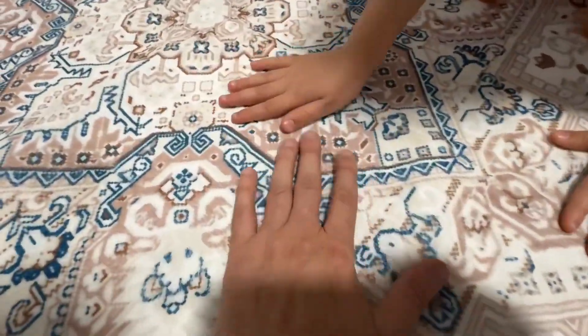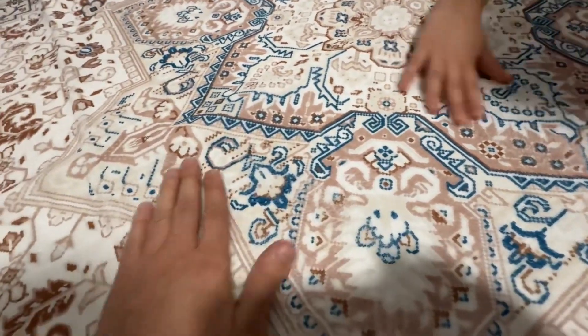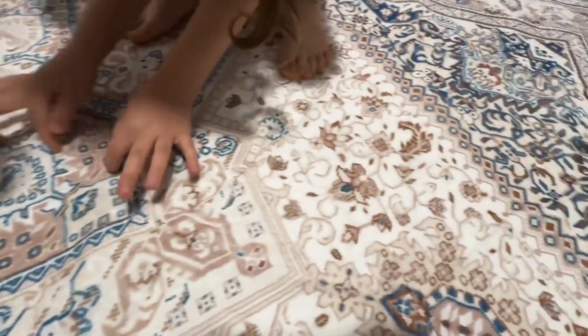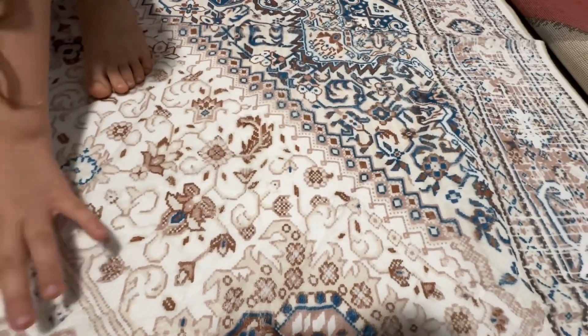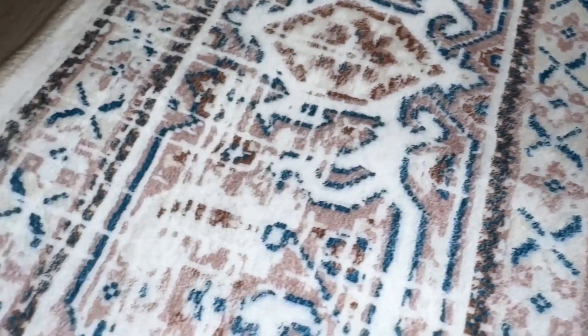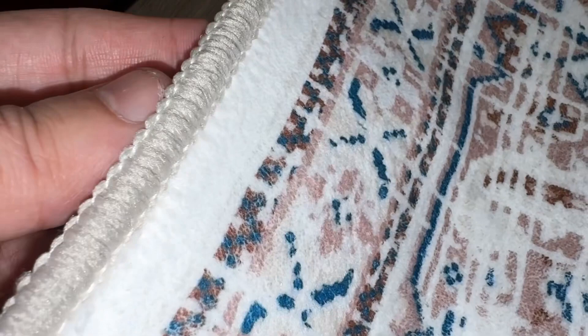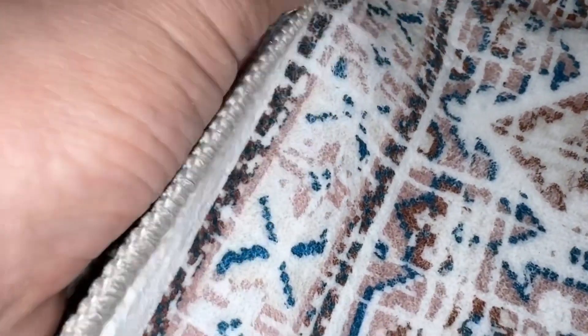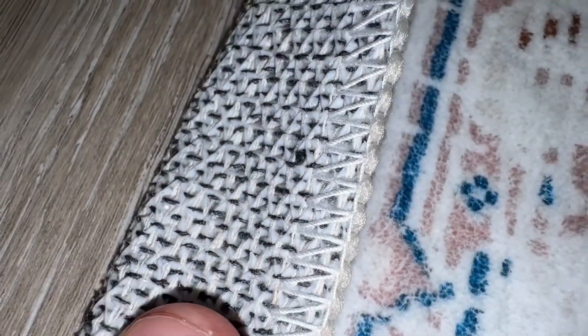It's soft too. It's easy to clean and we're going to go ahead and test if we're able to clean it with the vacuum cleaner. This rug is made of green materials and is very durable. It is very special — that's why it's very light. It's not a slippery area rug.